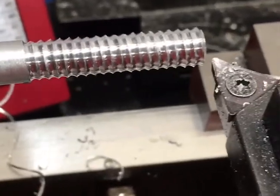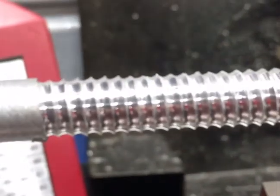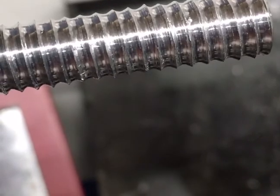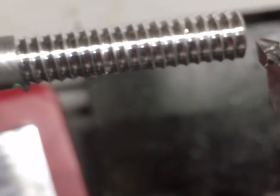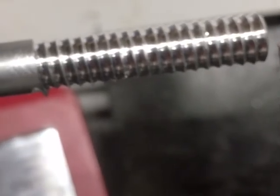I think the biggest challenge here was probably changing the gear train. I doubt if anything would thread onto that, but I got a piece of aluminum bar with grooves in it that resemble threads.